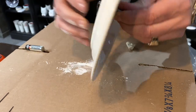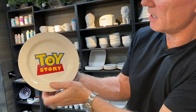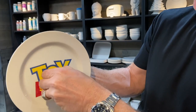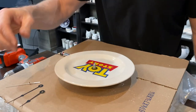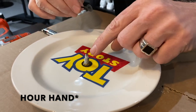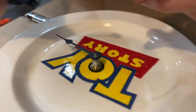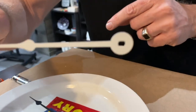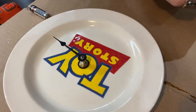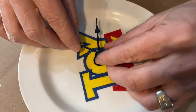Before tightening, finger-tighten it and try to line up the hanger at the back so it's facing where the 12 is — so when you hang it, it hangs straight. You can always make adjustments afterwards. Next, grab the hour hand and place it — the hour hand is round and there's a round spot where it goes on. The minute hand is rectangular, and there's a matching rectangular slot, so if you try to push it on the wrong way it won't go in.